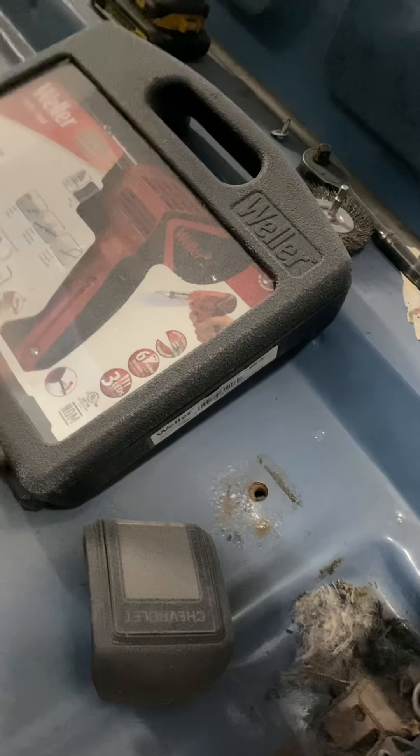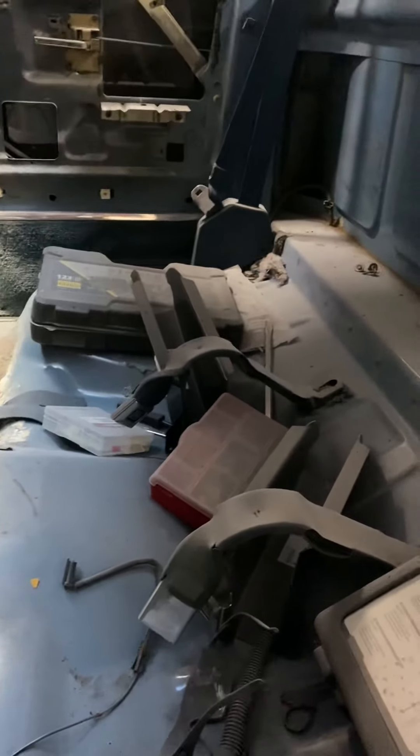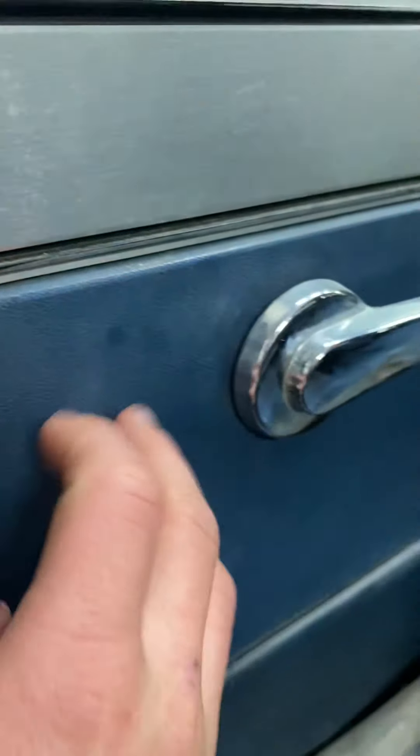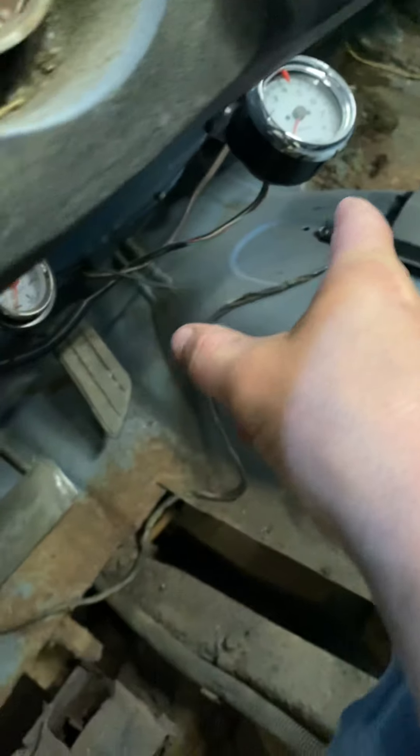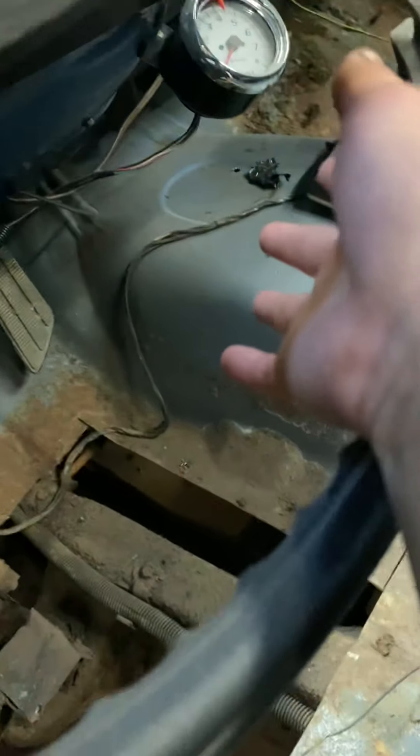Besides putting mirrors in, I've got to take this panel back off on this side yet — I left it off because we were trying to fix the window. We're going to take the handles off to remove all the hardware like the key piece and the handle, so we can sand it. I also need to hook the RPM gauge up and figure out why it's idling at like three grand.